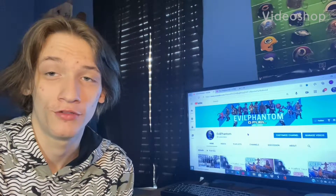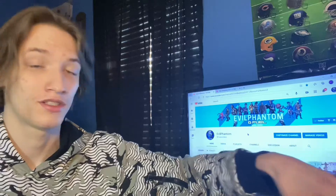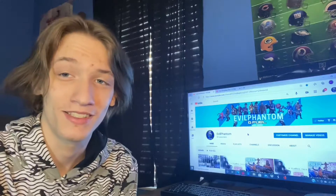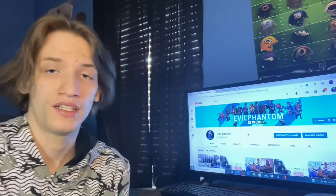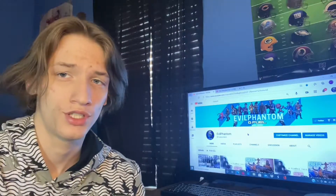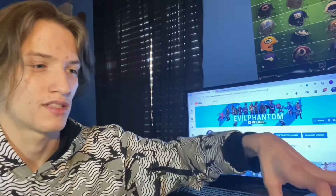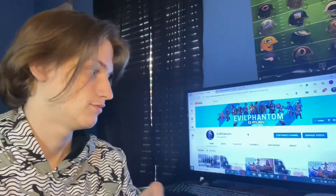What's up everyone, welcome back to another GFuel video. Today I'm starting a new GFuel series — Tub versus Can. If you enjoy, drop a like, smash the subscribe button. We're trying to get to 90 subs, we're five away. Let's get into this video.